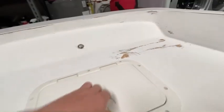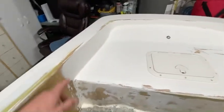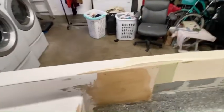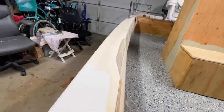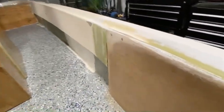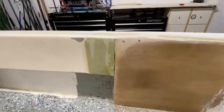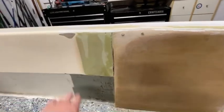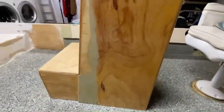Starting off with the bow — got the hatch put in, painted all inside there, made it look nice. Most of the fiberglass work is done, I originally primered it. The only thing left in the bow is feathering in these sides with the rest of the boat — same thing on this side — trying to go for just a nice clean square look where you can't tell that these are two different pieces.